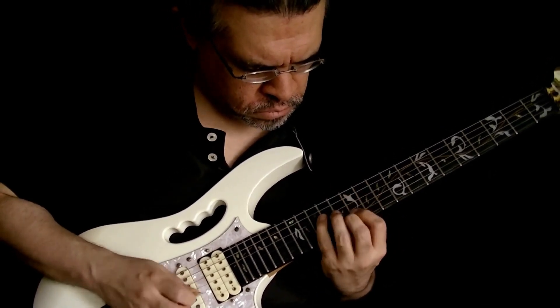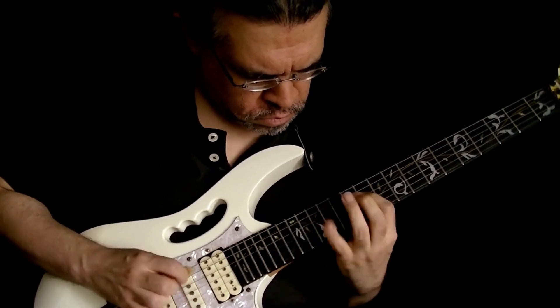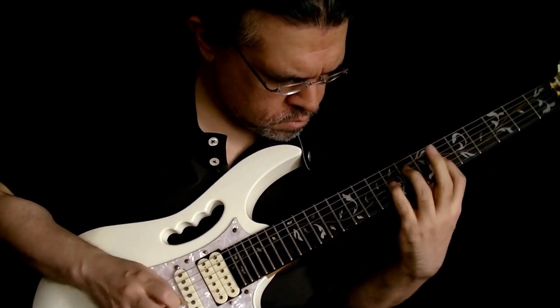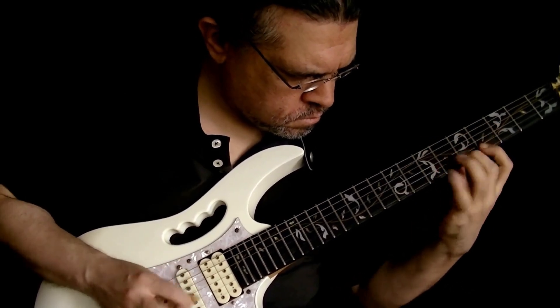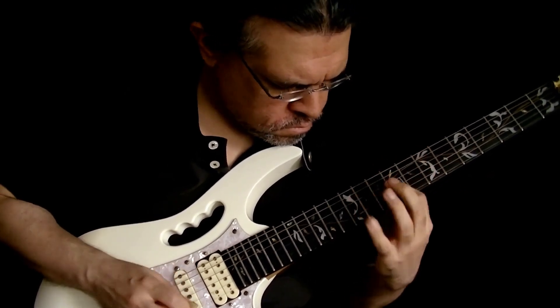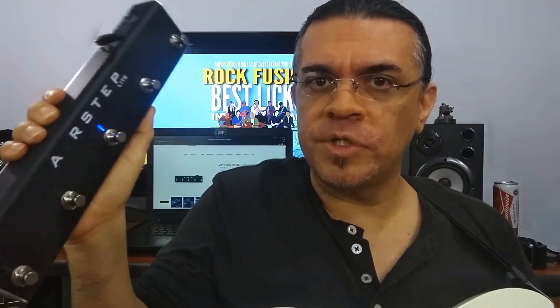This video is brought to you by... Hey guys, Otto here. I'm here to talk about this piece of gear the guys at Exonic Audio just sent me to review, and I thought it was a very unique controller with very cool features. So I'll just show you what this device can do.